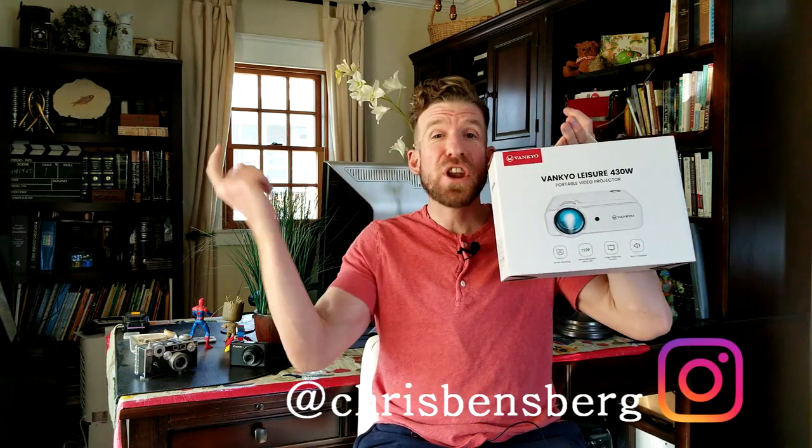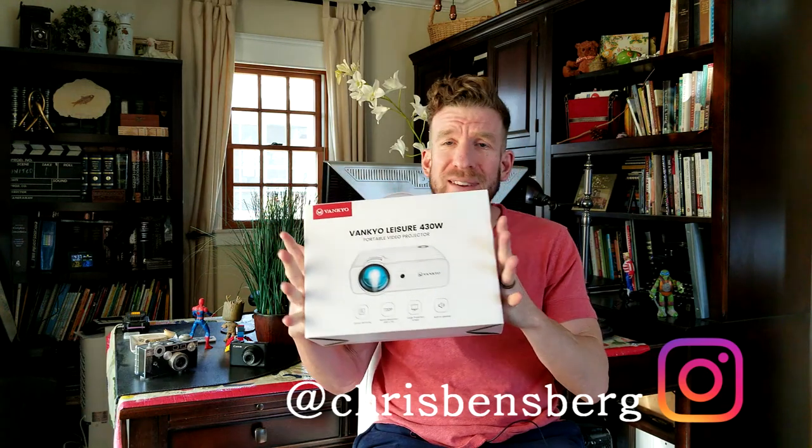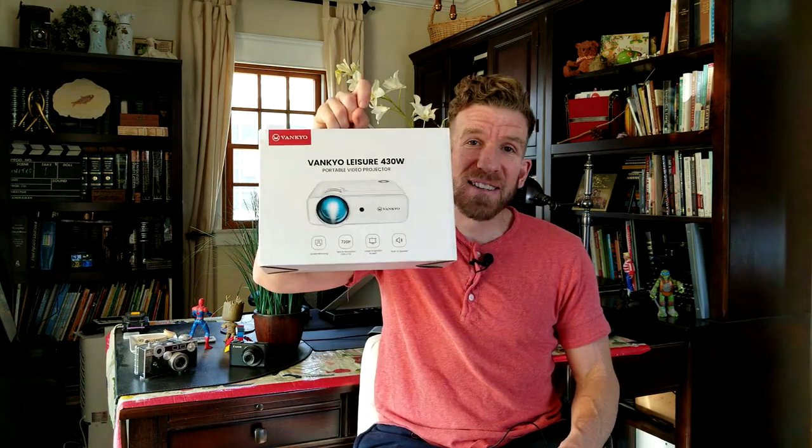What's going on guys, Chris back with you with another unboxing and review video. If you've been waiting for this one, time is up. Hit the reset button because the stopwatch has officially timed out. We're looking fantastic on this one.